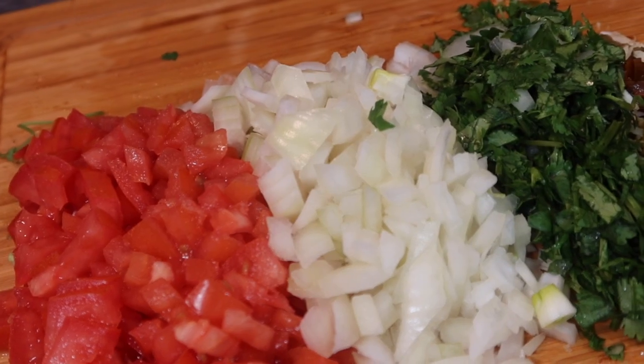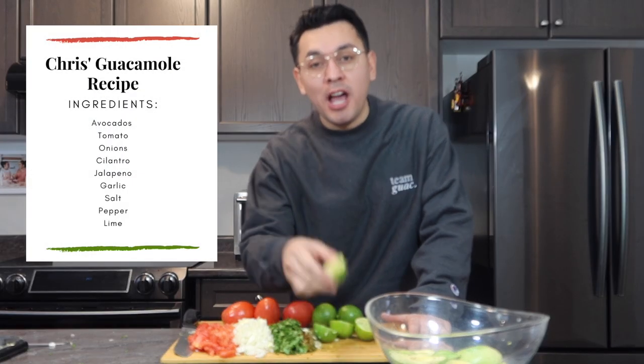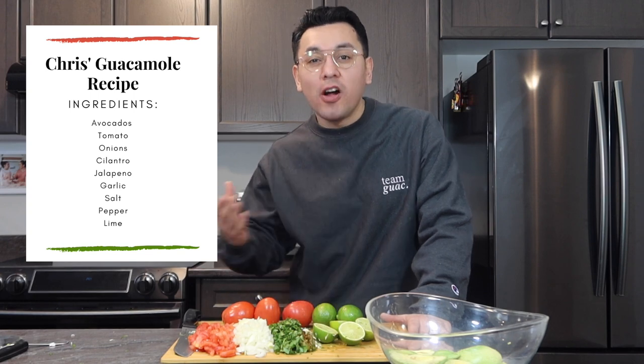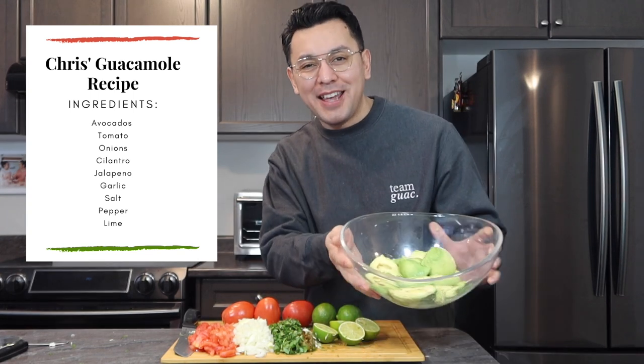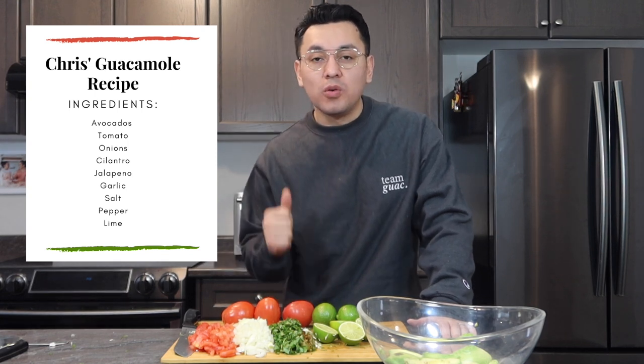Alright guys, our vegetables have been all cut. We have tomato, onion, cilantro, jalapeño, garlic, and lime juice. And of course, the star of this show — avocado. This is my recipe. This is the basic way of making a really good guacamole. This is basically your beginner starter pack.